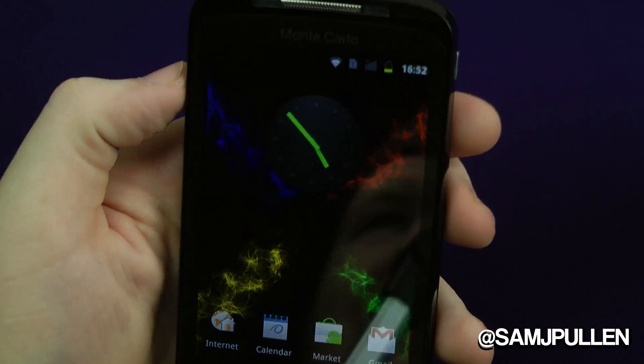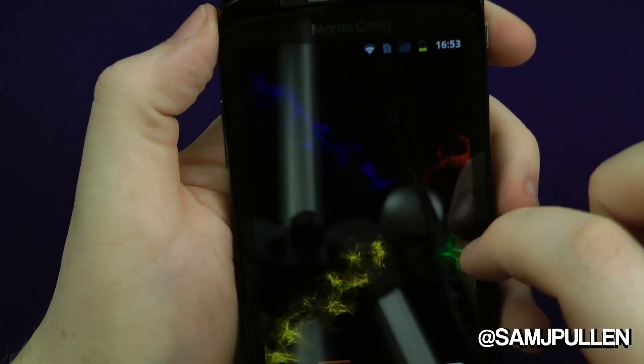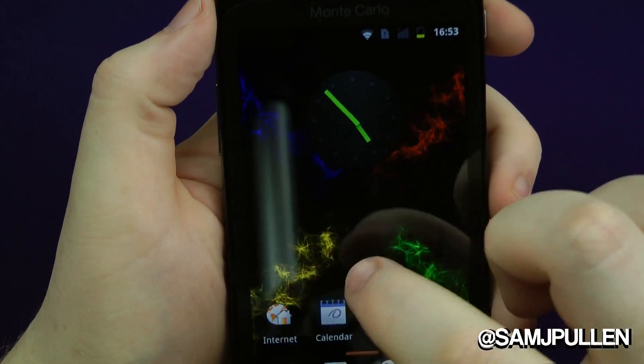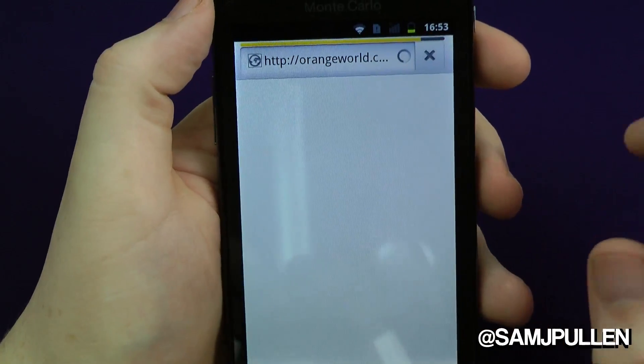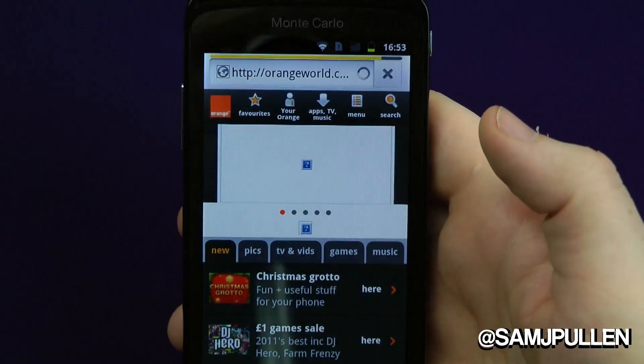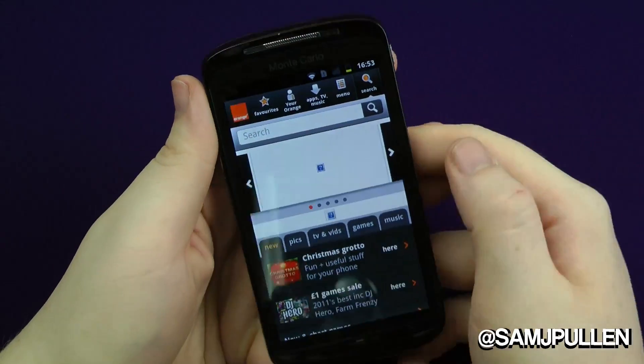The screen is very reflective as you can see — you can actually see me in it. So we'll give you a quick look at what the internet looks like on this phone. I'm hooked up to Wi-Fi right now, so we'll give you a quick scrolling test. Obviously it loads up to the Orange web page by default.